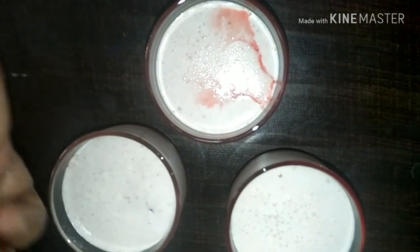Adding some dried raisins for a bit of crunch — you can also add nuts if you want.